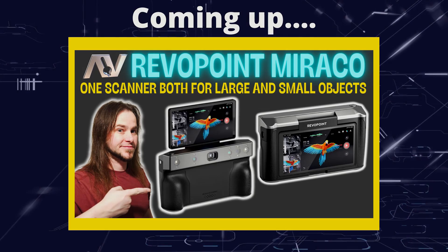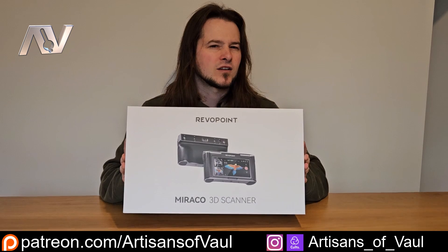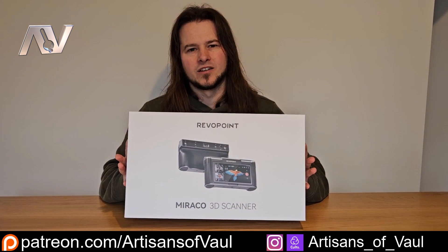Greetings hobbyists, this is ArtSanz, and this is the Miraco 3D Scanner from Revopoint, and it has a lot of really cool features that other 3D scanners just don't have. Let's take a look.